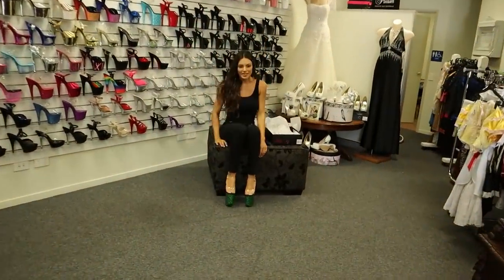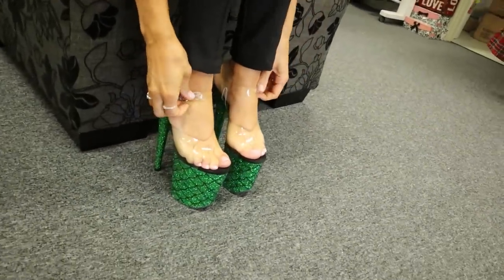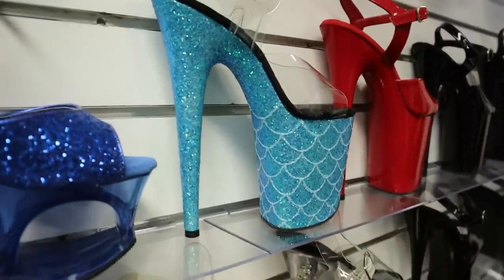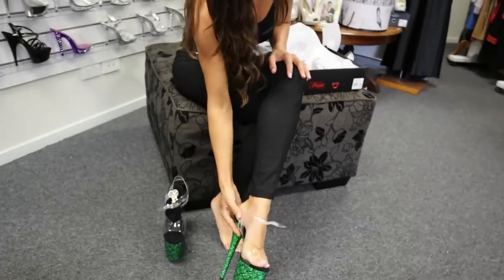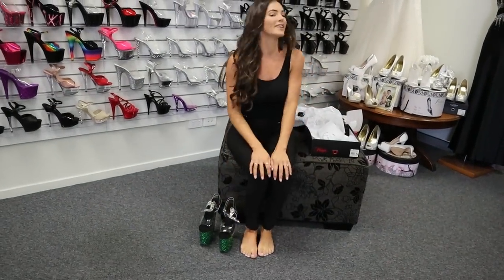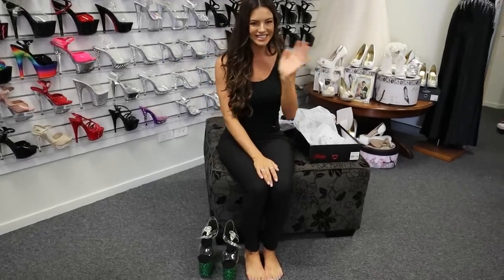So that was the Flamingo 808 heel in the green sparkle. They do come in a bluish color as you can see, and from memory a black. These have been reviewed by Rose before, so if you like this style make sure you go and watch her one as well. These are great little dress-up shoes for St. Patrick's Day. Thank you so much for watching — I'm Amanda and we're at Shoes of Hollywood. Stay tuned for the next review, bye!